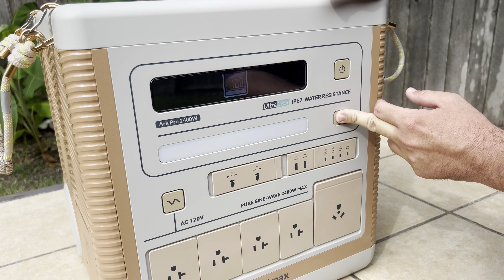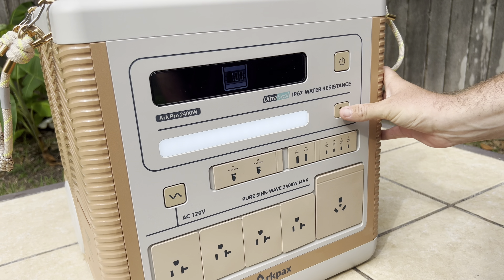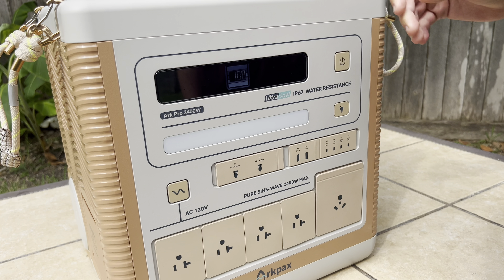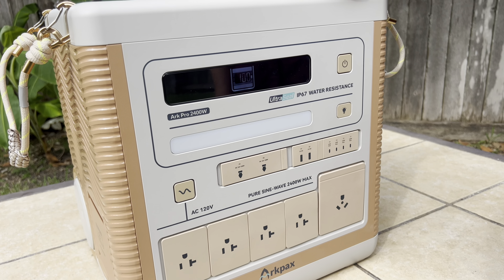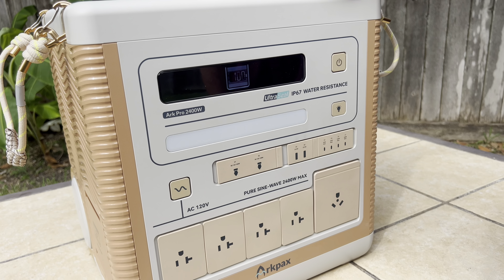Another cool feature is the built-in light. We've got a couple different light settings as well as SOS signaling, which I think is awesome. This is made for all those outdoor adventures, and if you're out there and you run into a problem, this thing could potentially save your life.